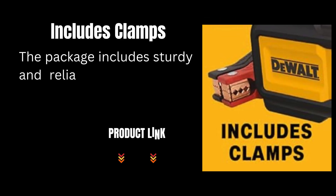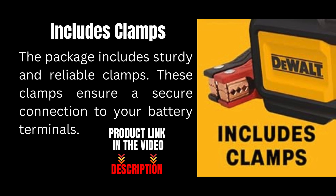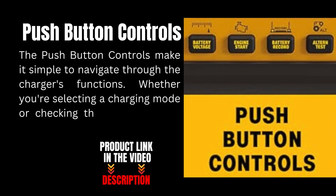The package includes sturdy and reliable clamps. These clamps ensure a secure connection to your battery terminals. The push-button controls make it simple to navigate through the charger's functions, whether you're selecting a charging mode or checking the battery status.